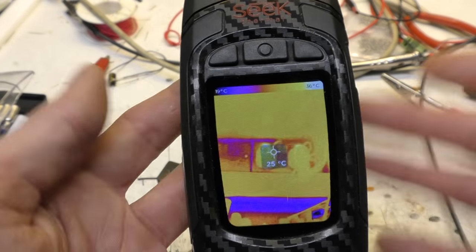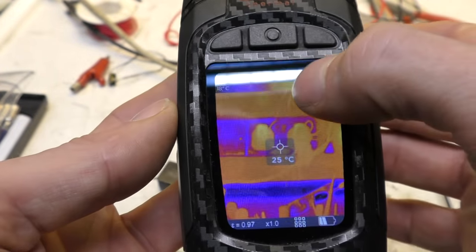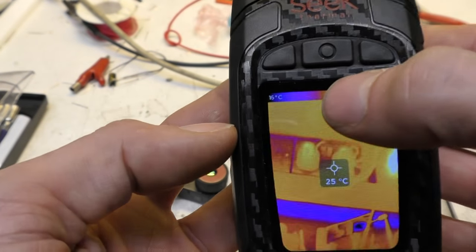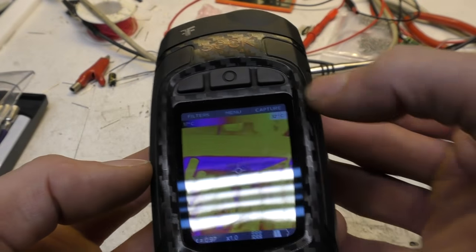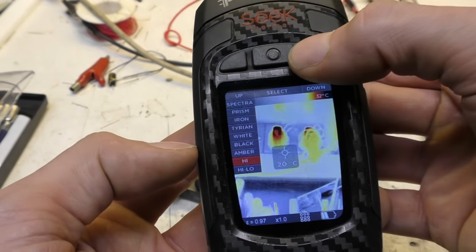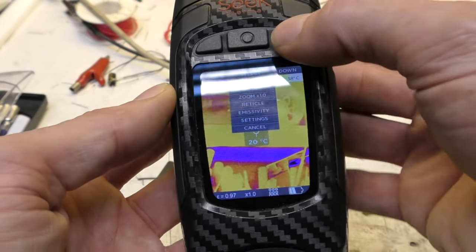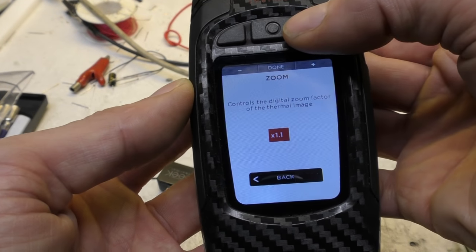Most functions are pretty much what you'd expect. One noticeable thing — not as obvious on camera as in person — is that some fonts look a little thin; the font size isn't a great match for the screen resolution, so some vertical line widths seem inconsistent and a slightly bolder font would improve readability. There are three buttons: menu/power, a filters button for color palettes, and the other for quick image capture.